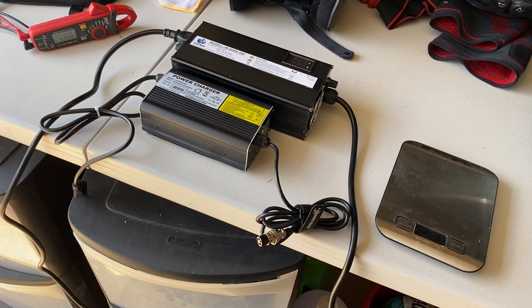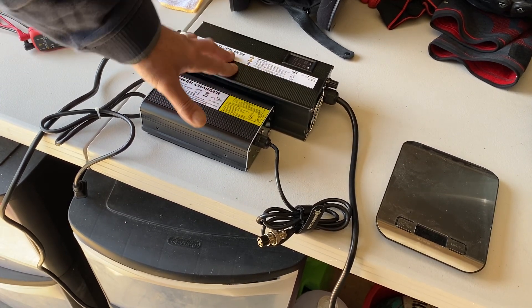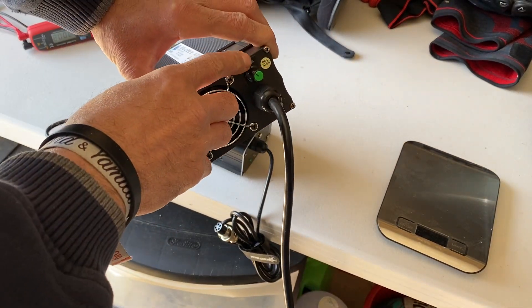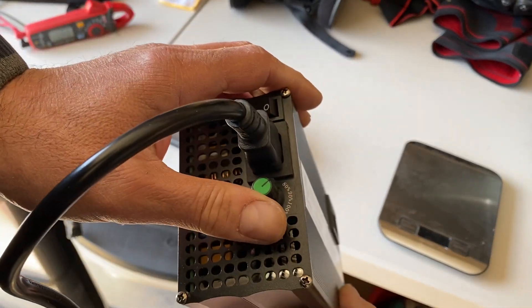I received the fast charger, 400-volt Gotway. We have five, seven, and nine amp selection, and here we have the on and off switch — 80, 90...